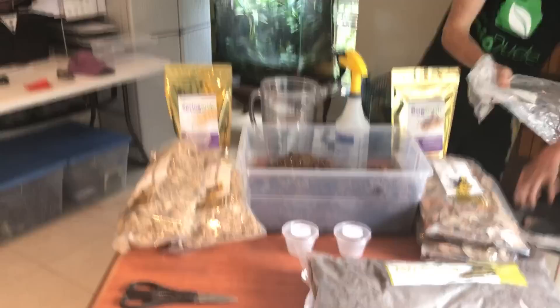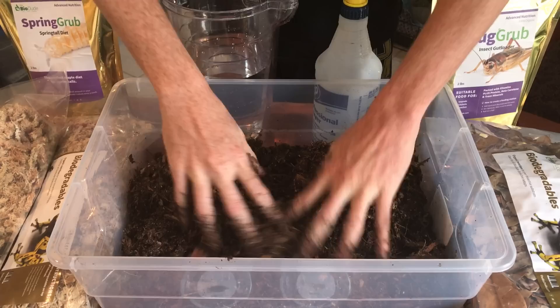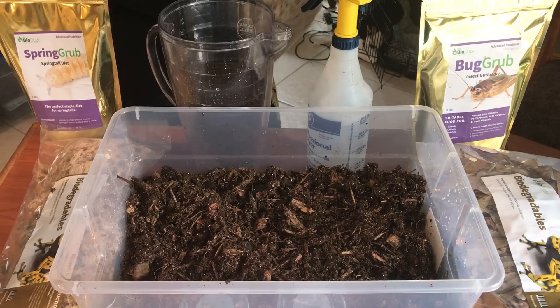We're going to take it and mix it right like this. It's damp, pretty wet, but not sopping wet. You'll notice I'm not using a drainage layer — it's not necessary with how we're doing this. Since this is for springtails, the springtails we're culturing in here are the large silvers specifically.